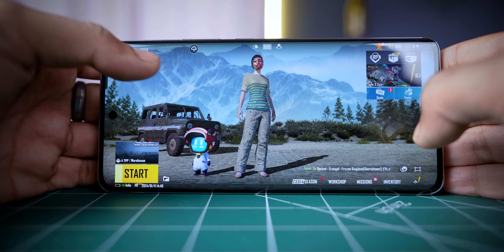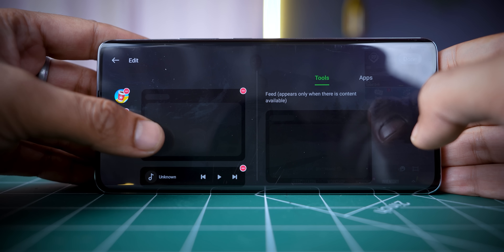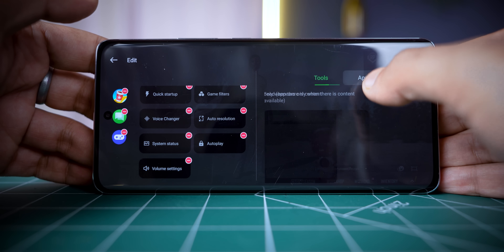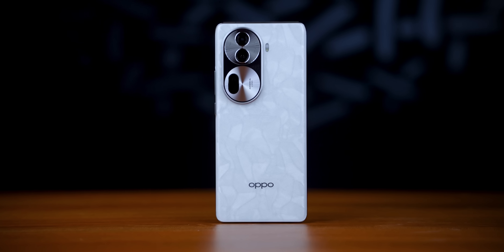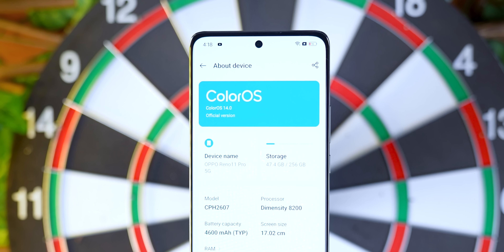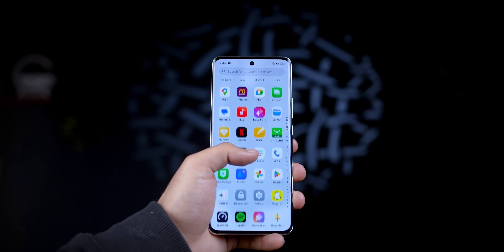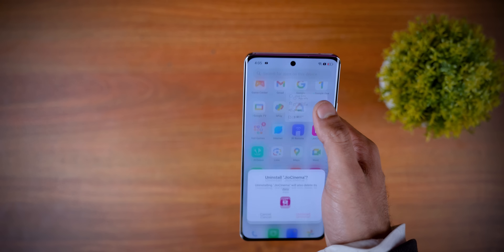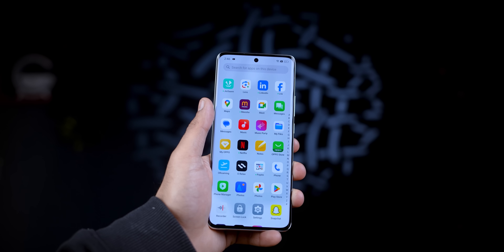If you directly access the game tools, click on the icon and you can add features like touch optimization, quick startup, game files, and many more things. Oppo's software side runs ColorOS out of the box with Android 14. There are a few pre-installed apps, but you can simply uninstall them. Still, there are quite a few applications.